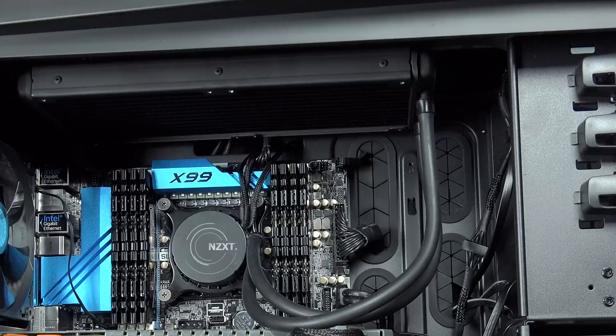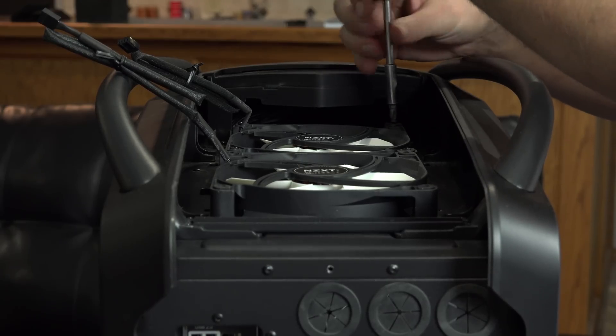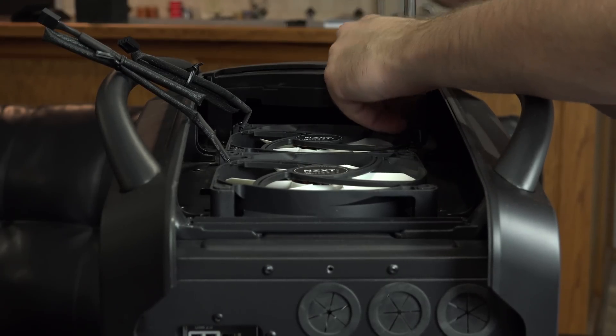I installed the radiator at the top of the case and put the fans above it in a pull configuration. Then, after connecting the power and fan controller cables, I was done. At this point, if I were building a custom loop, I'd probably still be in the planning stages.